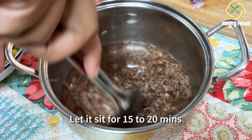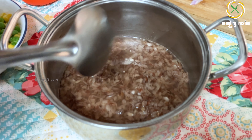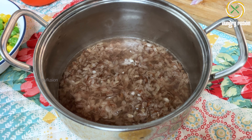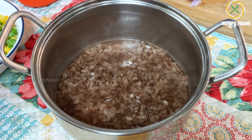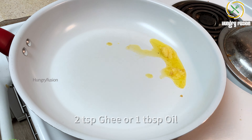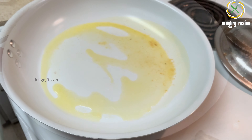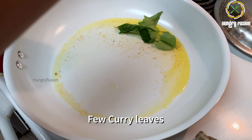Now I'm going to add hot water, approximately two cups. For thinner kind of flakes, you can add about only half a cup of water. Let it sit for around 15 to 20 minutes. Meanwhile, let's prepare the other ingredients. In a pan, I'm going to add two teaspoons of ghee — you can use ghee or oil of your choice.